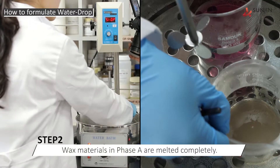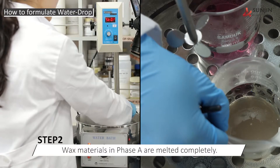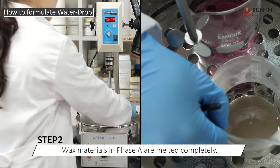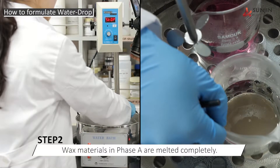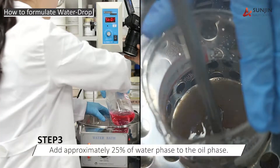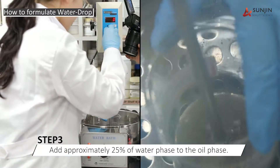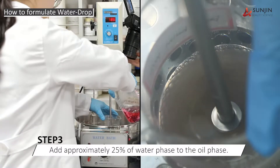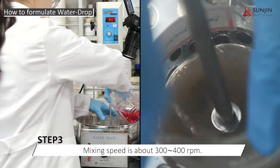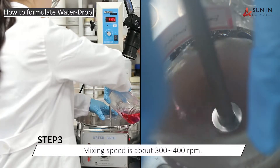Once all of the wax materials in Phase A are melted, it is time to begin the preparation of the moisturizing berry balm. To begin the process, we will add approximately 25% of the water phase to the oil phase at a mixing speed of between 300 and 400 RPM.